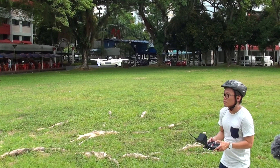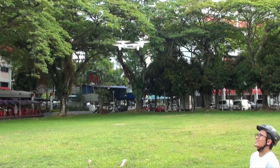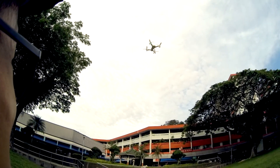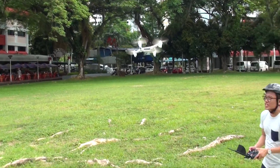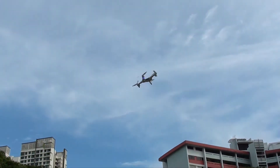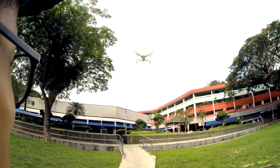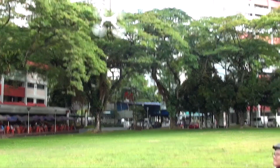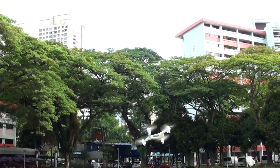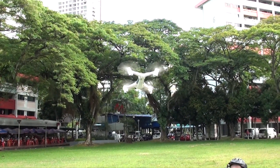Let's try how good the drone does a punch up. 1, 2, 3, punch! Not much. Let's do some flipping. Let's do a left flip. Woo!